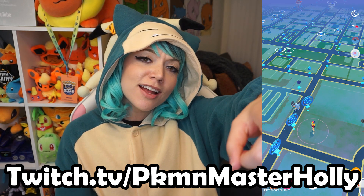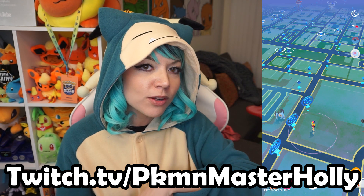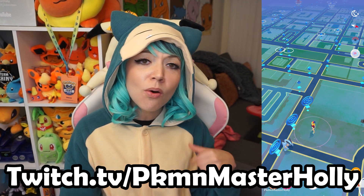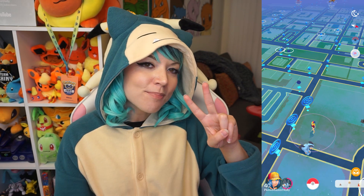I'll see you on twitch.tv/pkmnmasterholly. I'll be live for both days of Pokemon Go Fest this Saturday and Sunday, live the entire time on Twitch. I'm not leaving my gaming chair — I'm sticking in it the whole time. Come through. Have a great weekend, everybody. Peace out.